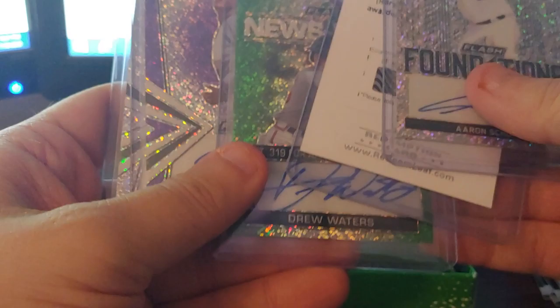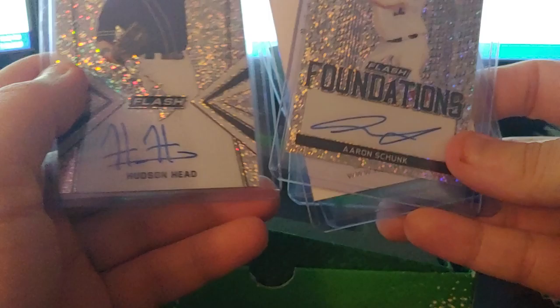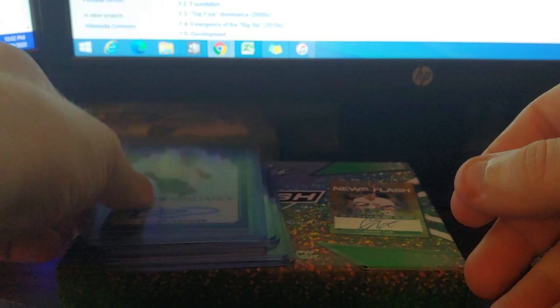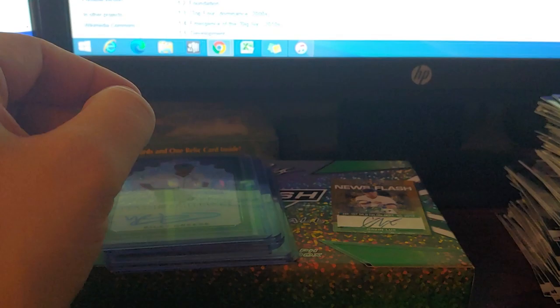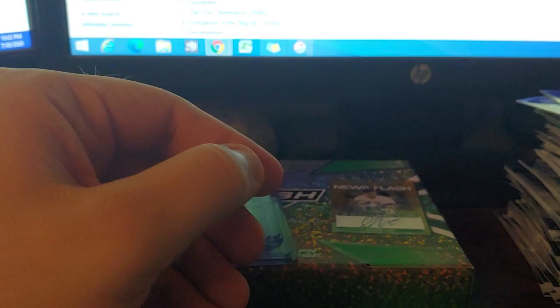Riley Green — pretty good. Tapping it, yep, Riley Green. Drew Waters is good, Tyler Freeman I've heard of but can't think of where. Schunk, Trey Fletcher maybe, Hudson Head definitely not heard of, but I'll take the Riley Green. Overall pretty good, not as wow as my last blowout pickup was, but I'll take it. Riley Green's pretty good, and getting another Nico was nice.